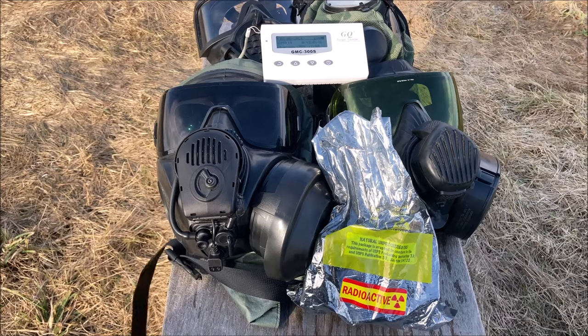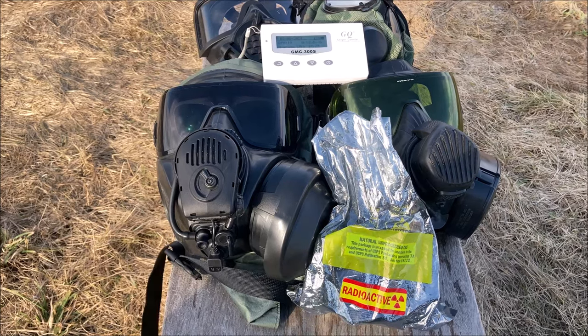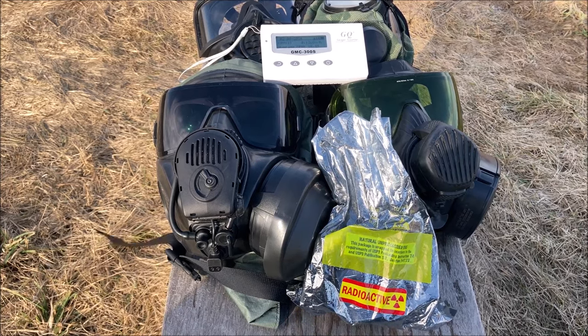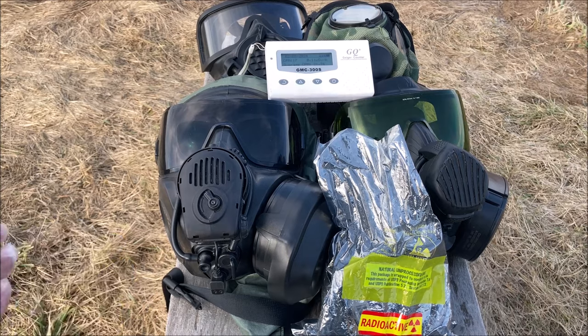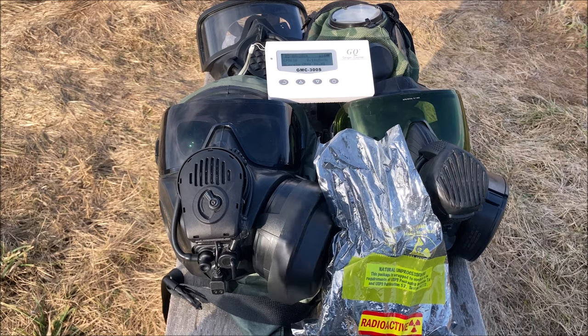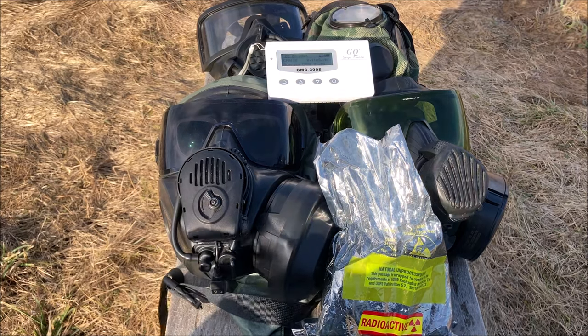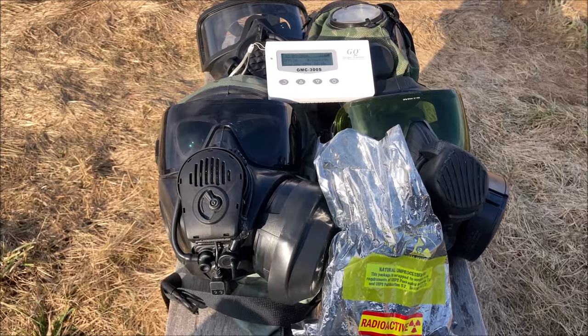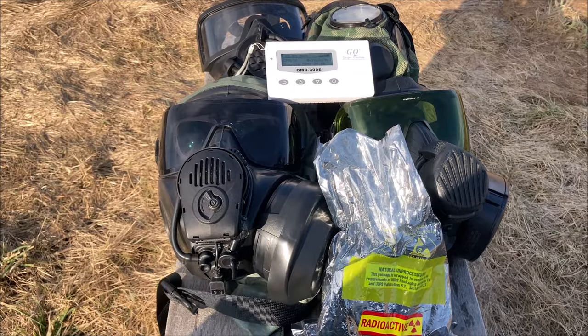Hey there guys, Botztobo here. Today I've got a video where we're going to be testing out various pieces of chemical protection against uranium ore. Pretty much what we're going to be testing is how well these different pieces of PPE can protect you against gamma radiation. I've got a few masks here, but I've also got a chemical suit, an apron, and a helmet cover for you today.